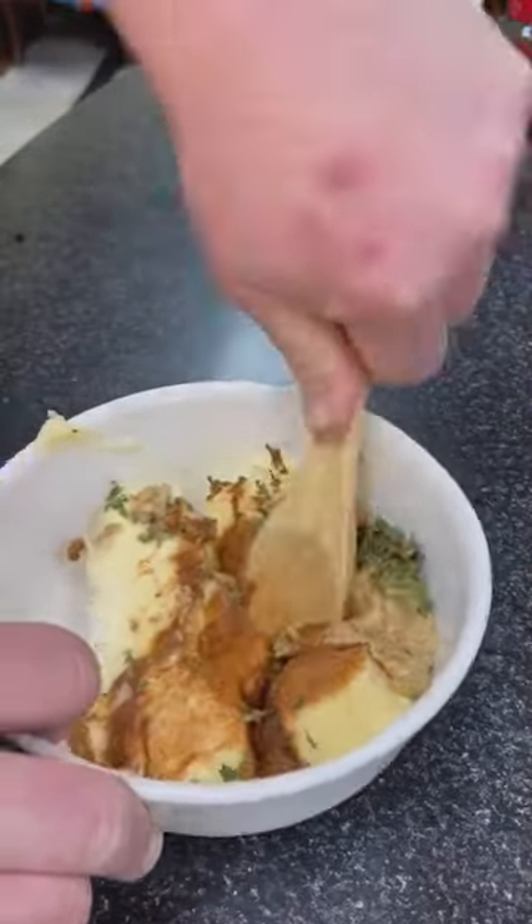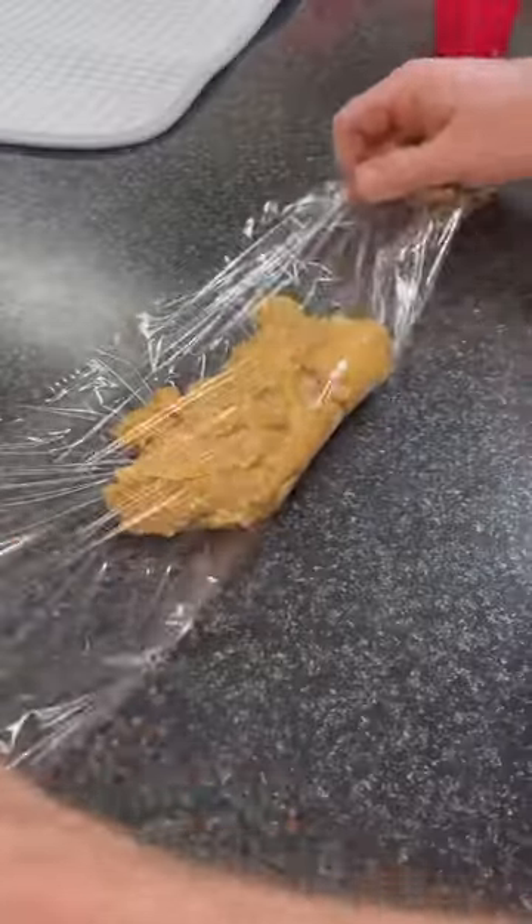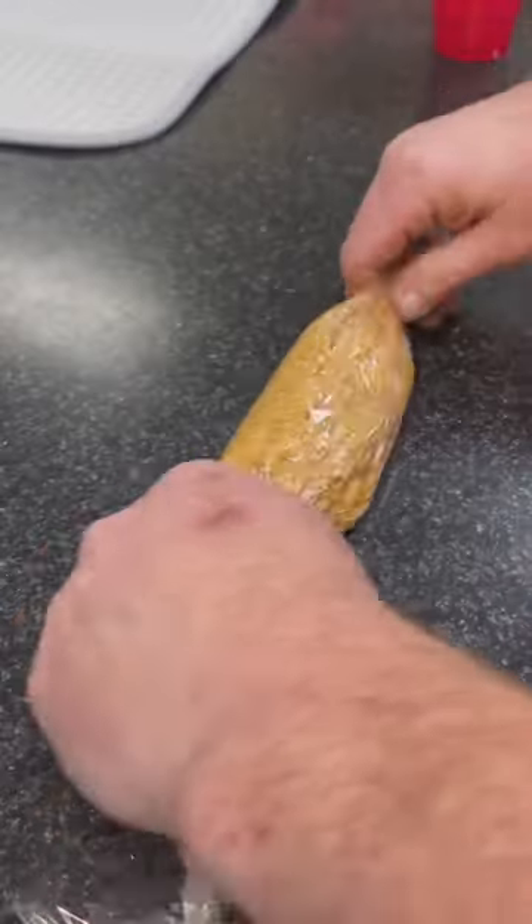Two sticks of room temp unsalted butter. You've got to have two tablespoons of Malcolm's King Crock Cajun seasoning, two tablespoons of a Creole mustard — I use Zatarain's — and two teaspoons of minced parsley.